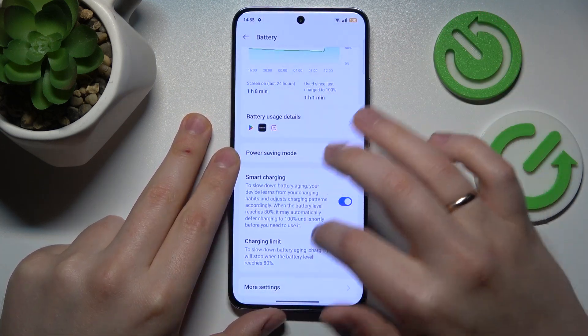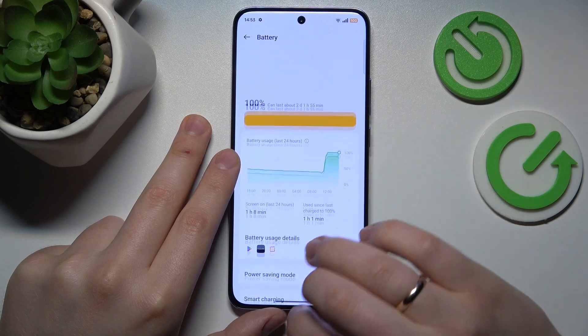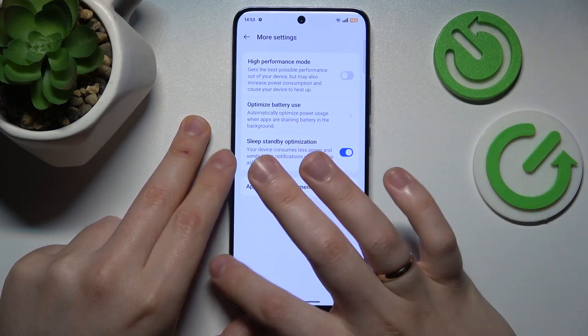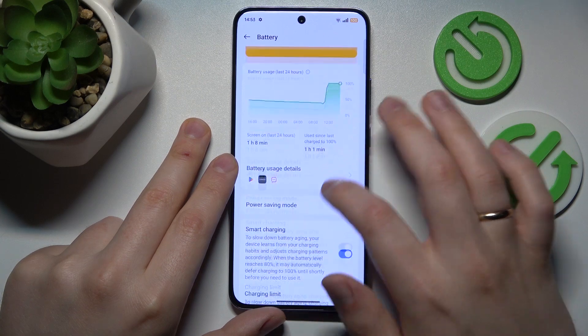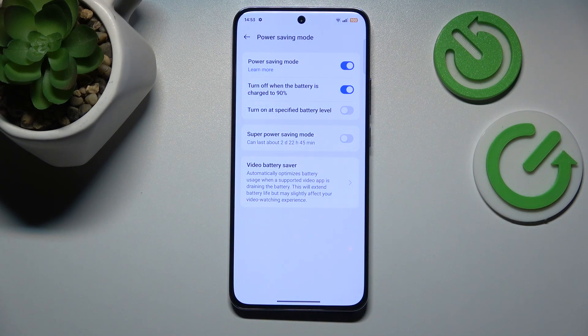On top of that, you can also switch on smart charging or the charging limit to go even further in preventing the overheating issue from ever occurring. And as far as this video goes, that'll be it. Thanks for watching and bye bye!